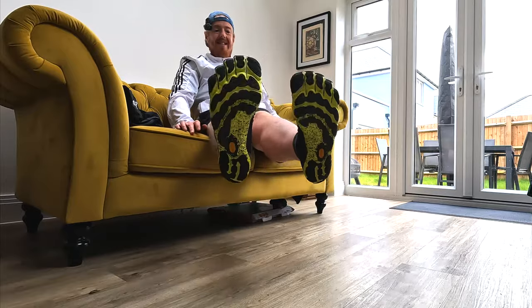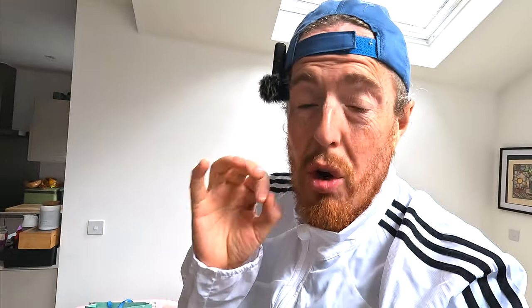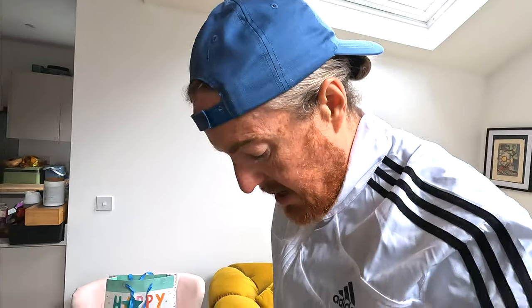Right, they're on. They're really hard to get on but when they're on you can really feel the toe separation. They feel strange initially. I haven't worn these for a while — pretty much since winter of last year and that was only as a quick tester — so this is going to be interesting. I've also got my microphone on my hat.